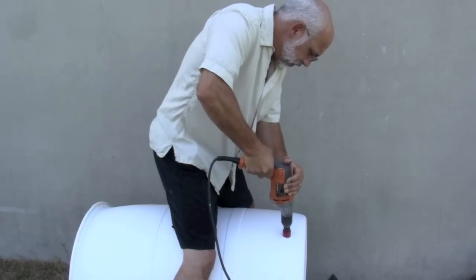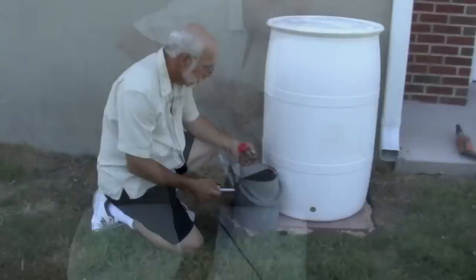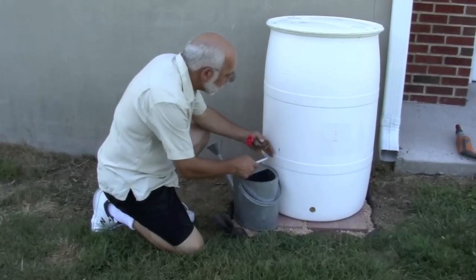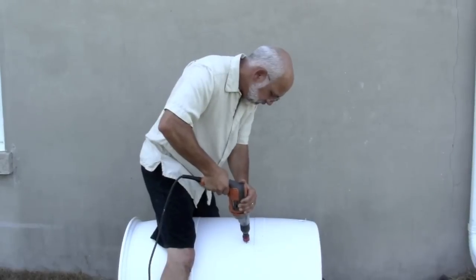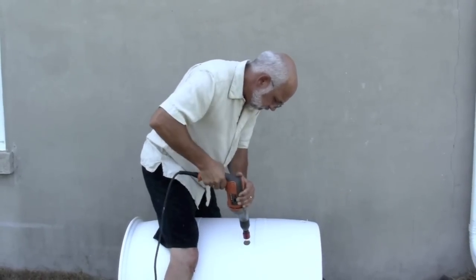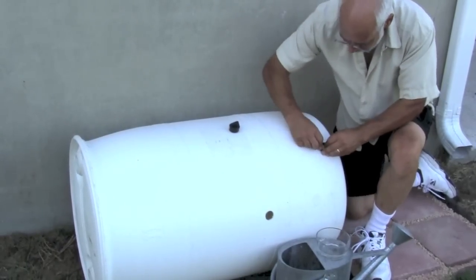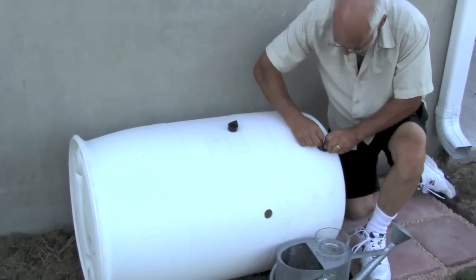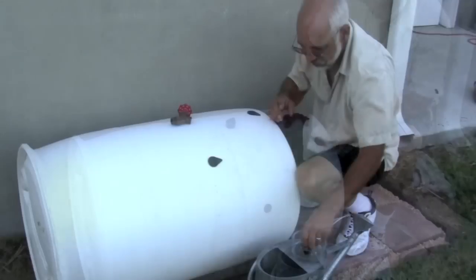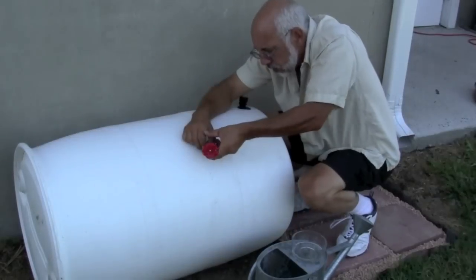Drill a hole in the barrel using the smallest hole saw. Place a watering can next to the barrel and mark the location for the second front drain fitting, then drill another hole still using the smallest hole saw. Insert the threaded rubber seals into the holes — it helps to pinch them and use some soapy water so they go in more easily. Screw in the spigot and drain connector until the hex collars are snug against the seals.